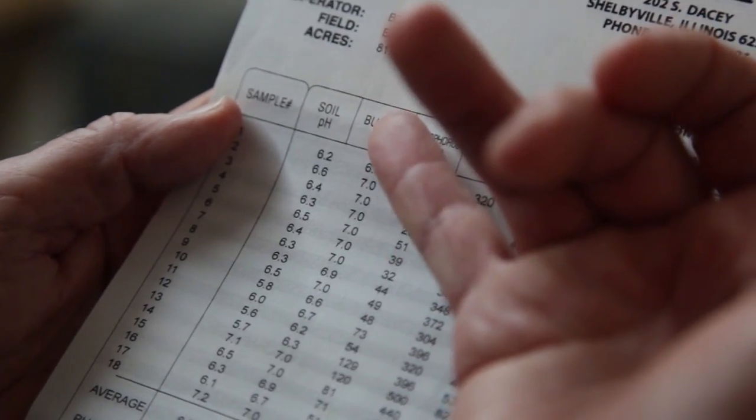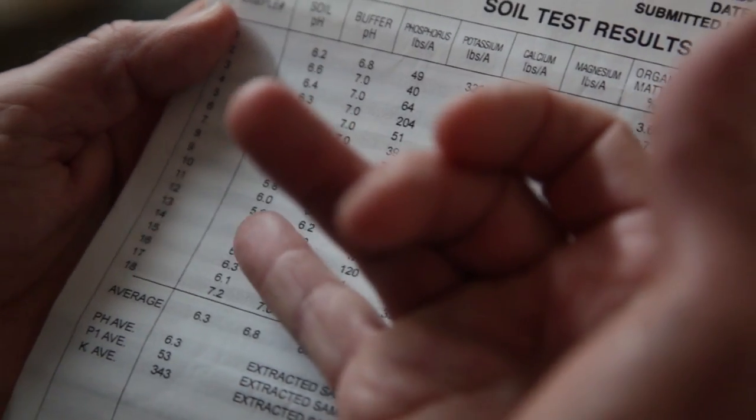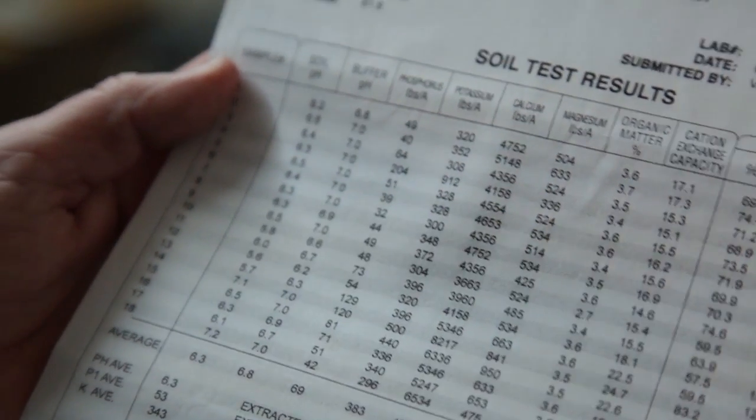The next column is the buffer pH. The buffer pH actually tells you how many tons it's going to take to correct that situation with the limestone.